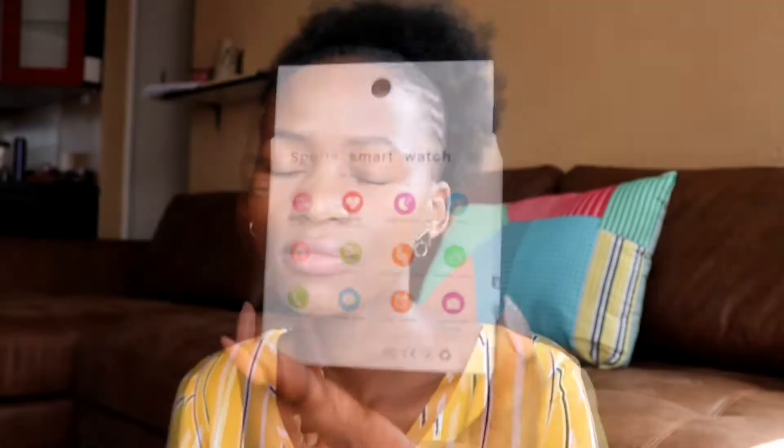I'm going to open them and see what's in the box, and see how different they are based on what's written on the boxes. This round one has the exact same functions as the first band they released, and the second one says it has more functions. Both bands work with the very same application — Fit Pro — so it shouldn't be a problem if you upgrade.